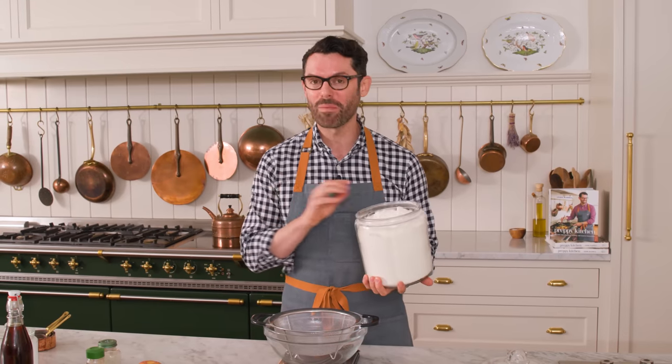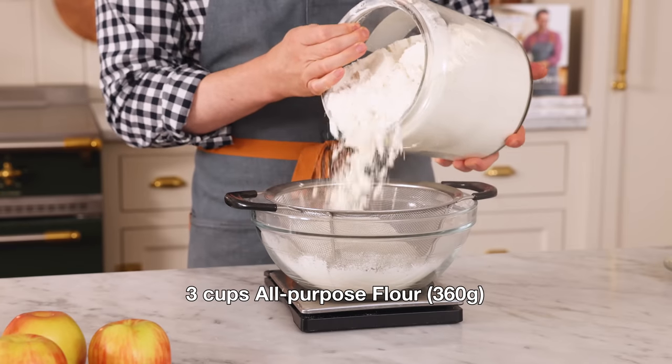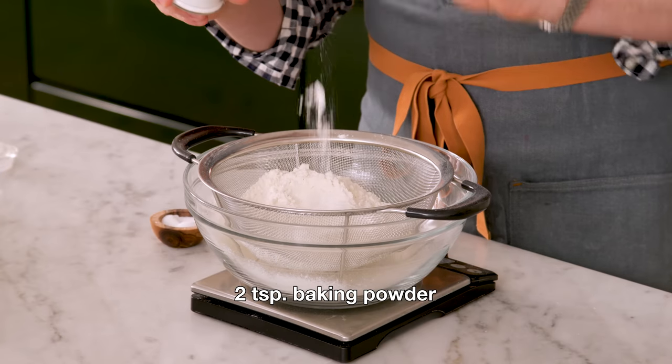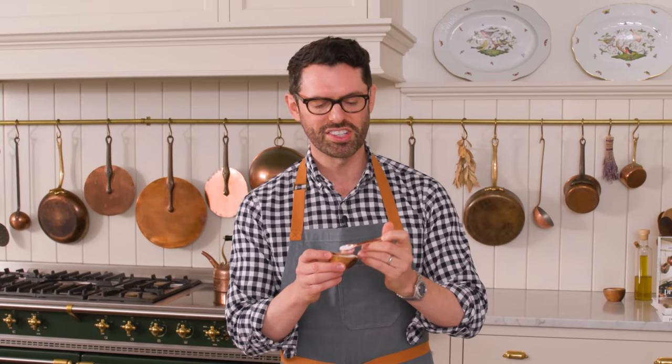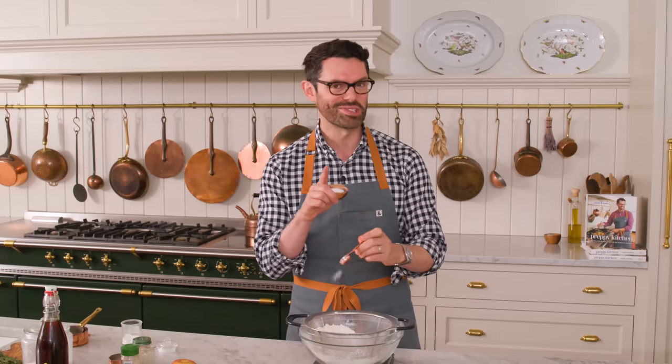In a large bowl, I'm adding three cups or 360 grams of all-purpose flour, and I'm sifting everything together. It's an optional step, but it's always good practice. For leavening, I want two teaspoons of baking powder and two. I'm also adding in one teaspoon of kosher salt, but if you're using a finer salt of any kind, go down to three quarters of a teaspoon or even half a teaspoon — it depends. Some salts are super salty.